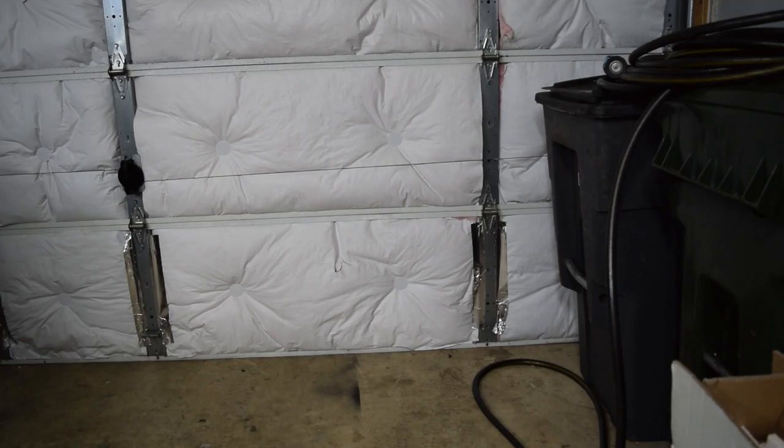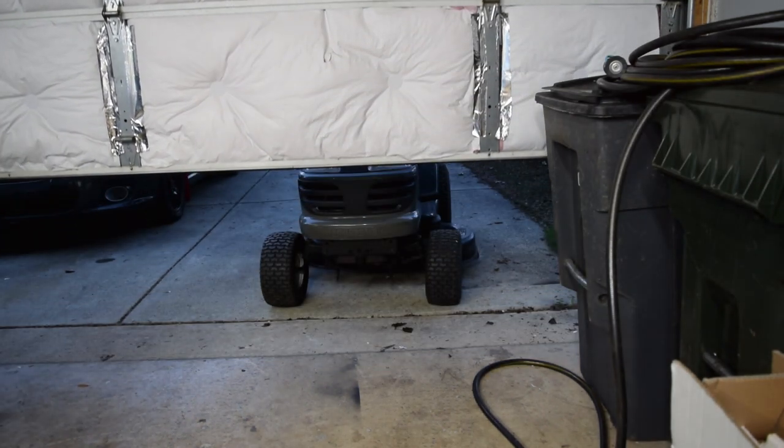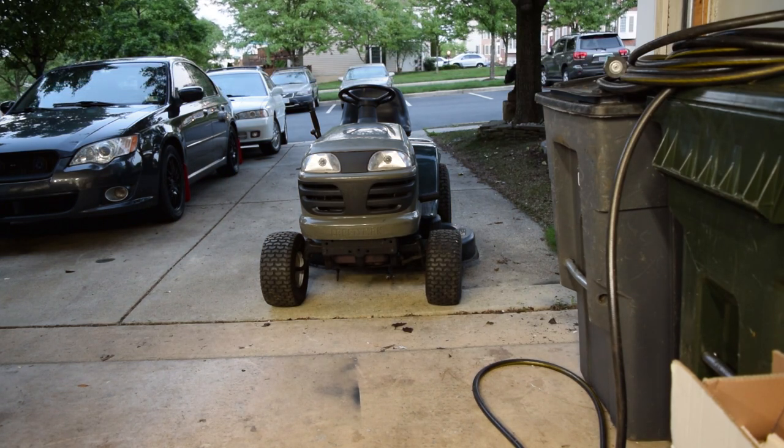Welcome back to another part of whatever it is I do here. If you couldn't figure out what this episode's about, the thumbnail and title will also kind of give it away. The Arctic Cat quad used to sit right where the camera currently sits, and the PW80's done, so we need to pick up a new project. It's a mower, and we are going to do a race build.